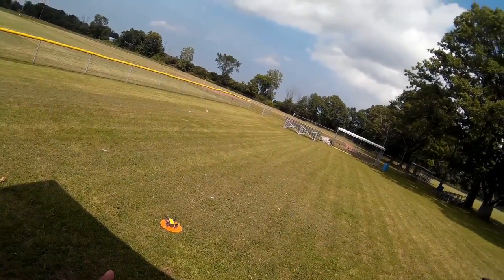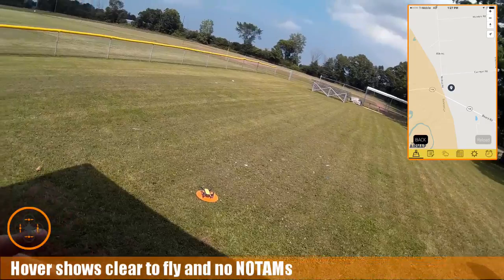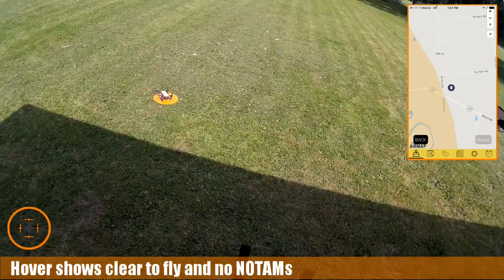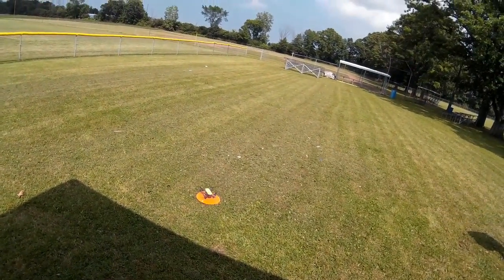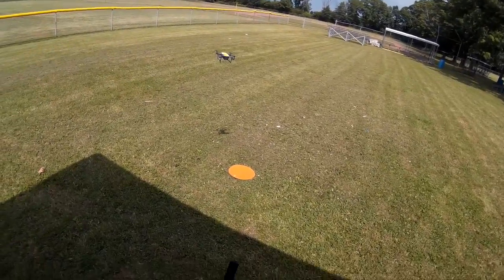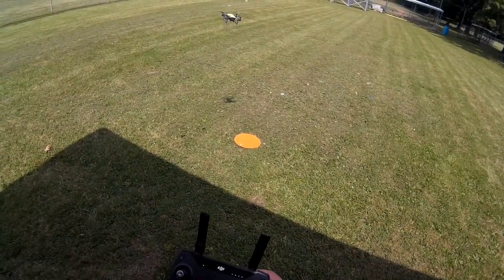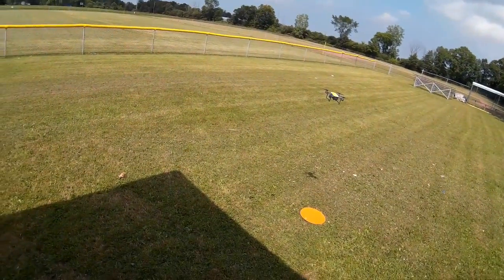I've already checked hover, I'm good to go. I'm going to go ahead and take this little guy up. My home point's been enabled and I want to make sure I got video running.